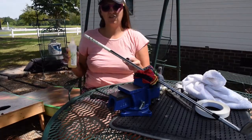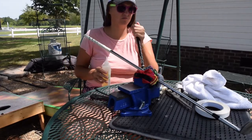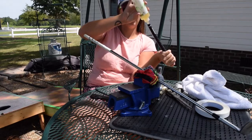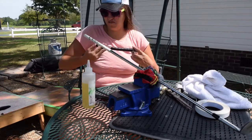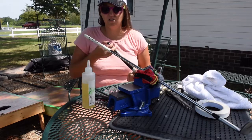Add some solvent inside the grip and hold the bottom because there's a little hole. You don't have to add a lot — just kind of shake it around. You can feel it in your thumb. You want to coat the whole inside.